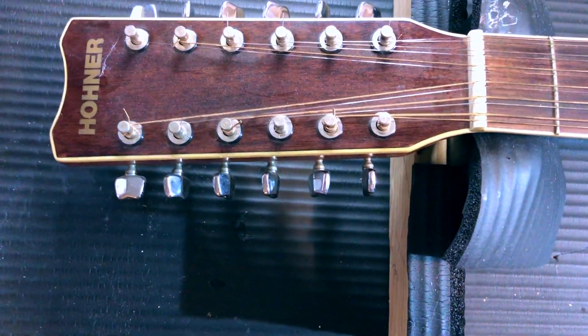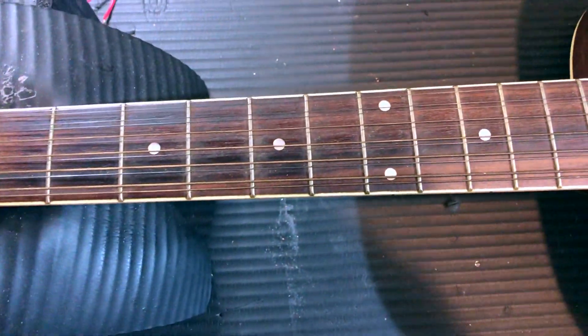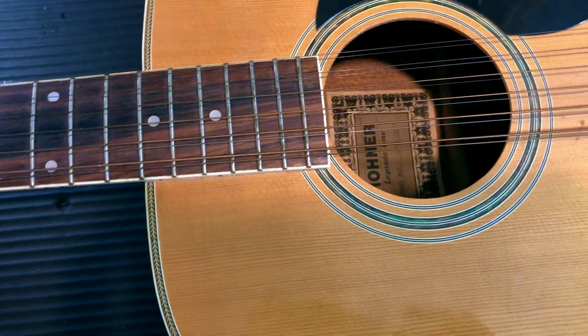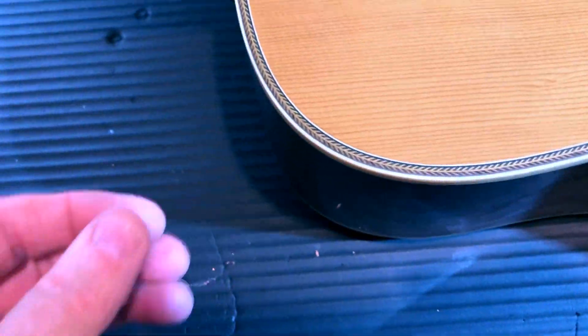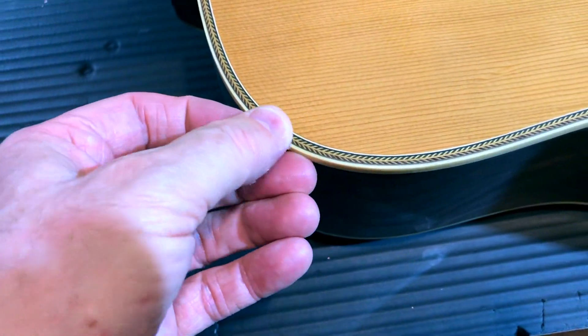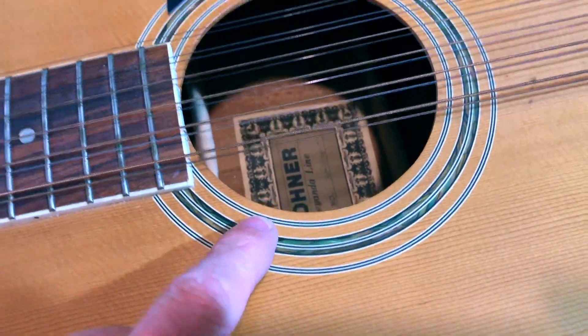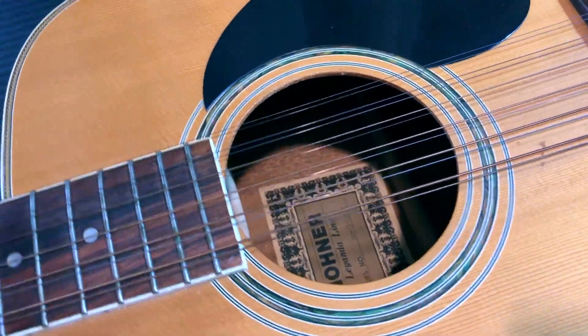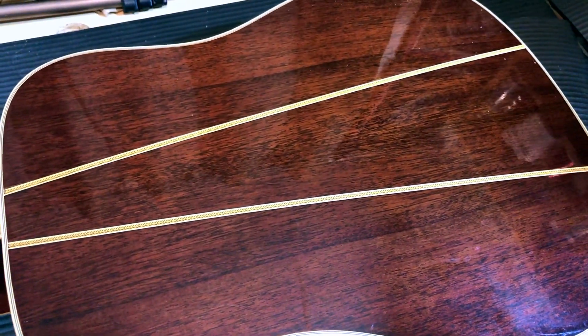This is an acoustic MW 1200 N, a 1998 Leylanda jumbo 12-string. It has an arched spruce top, multiple celluloid binding, an abalone-type sound hole inlay, and a herringbone celluloid inlay on the back. It's very pretty — a lovely guitar.